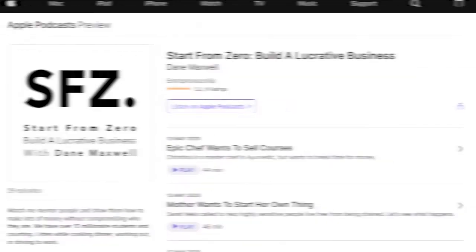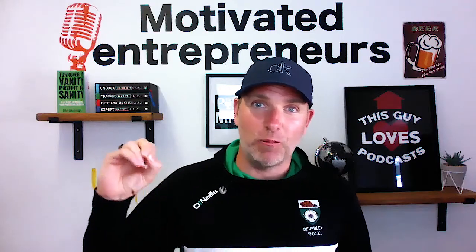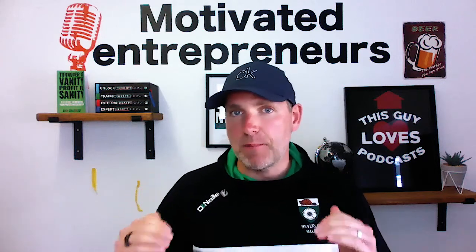So as soon as I heard this, I thought, right, I'm going to geek out on everything Dane Maxwell has done. He's got a podcast called Start From Zero, and if you want to start a business, you must listen to that podcast. And he's just an awesome guy. I can promise you, if you're looking to start a business, this is the man to help you.